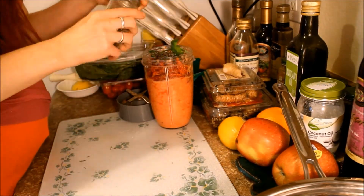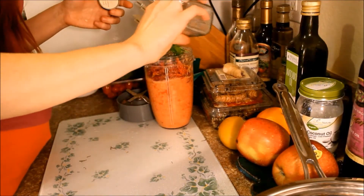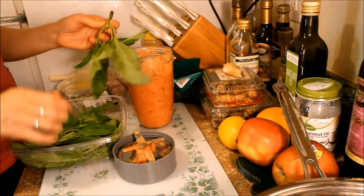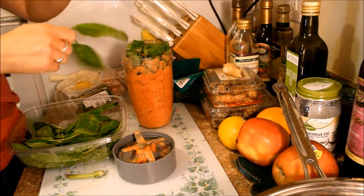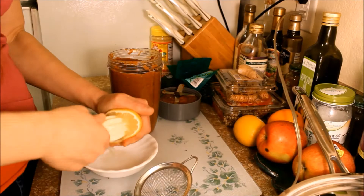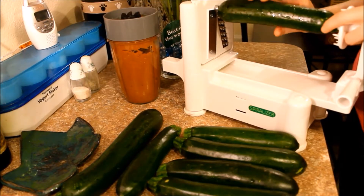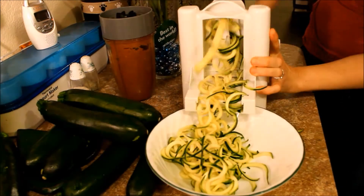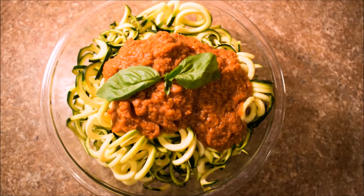I also added parsley and oregano. Usually I put garlic in my marinara sauce, but that's cooked garlic — raw garlic would be a little too strong. And lots of basil, I love basil. I forgot to add lemon juice, so I'm blending that in too. We love our spiralizer — putting in zucchini — and that's how it works. Doesn't that look amazing? That bowl is huge!